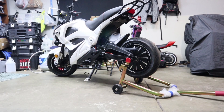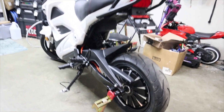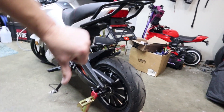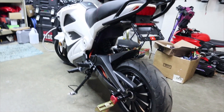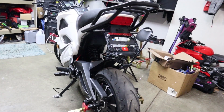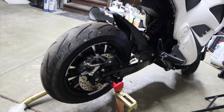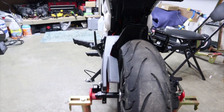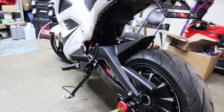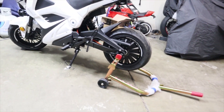That pretty much concludes this video on how to install swing arm spools. If you enjoyed the video please smash that thumbs up, and regardless, please hit subscribe and the notification bell so you're up to date with my latest installations and videos. Leave any questions in the comments, and stay tuned for the next installation video of stuff I'll be showing you how to install on this Venom Motorsports Evader. Take care, catch you guys in the next one!